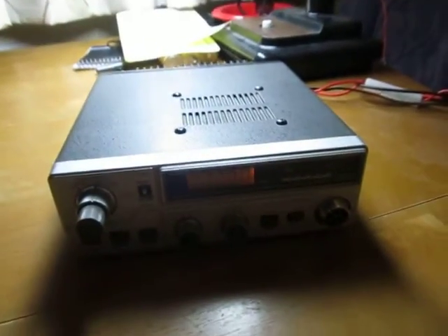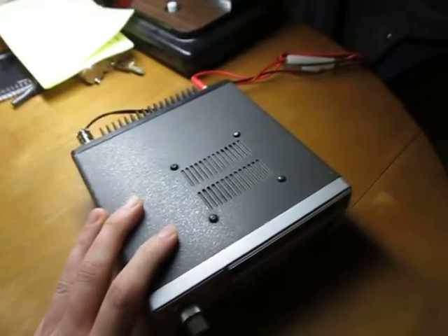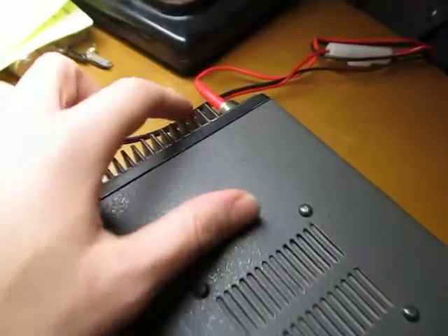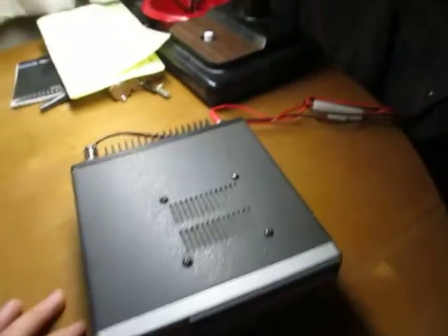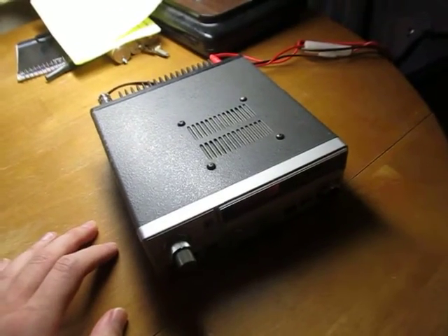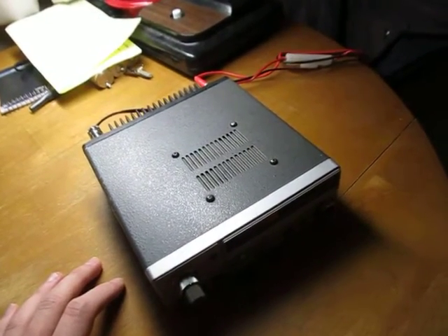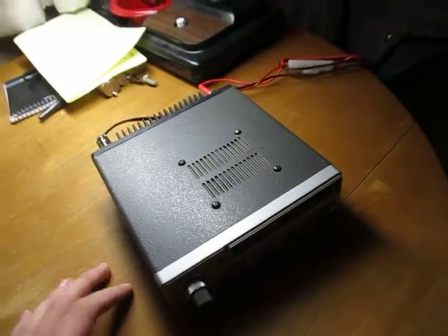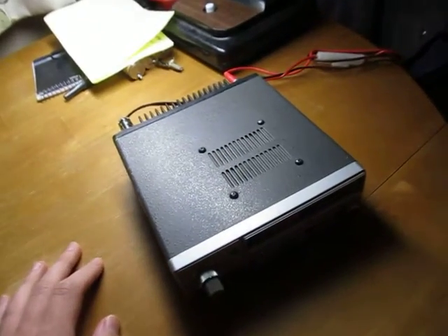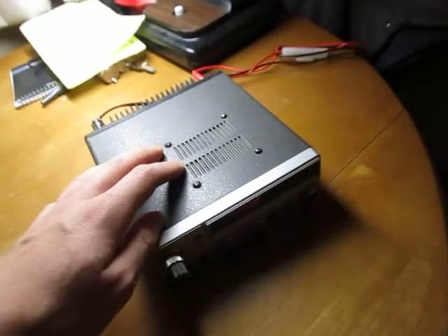It's a 2-meter base/mobile amateur radio transceiver. I can't make a video of it yet because I don't have the right adapter to plug an antenna into this. It takes the usual SO-239 antenna jack, so I need to get a PL-259 to BNC adapter so I can stick one of my BNC handy-talky antennas on here. I bought that on eBay from China so it probably won't come for a month, and I can't transmit on this until I get that.